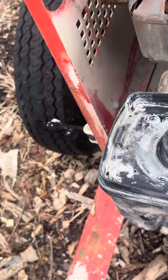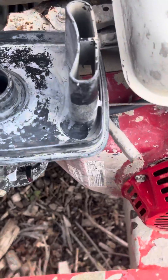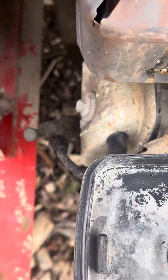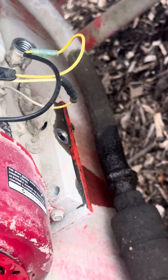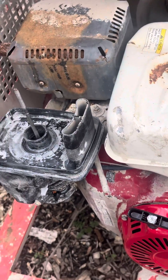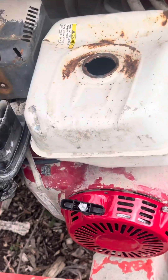Now this is all cleaned up. I just cleaned the gas tank. We're gonna put the new fuel in, then put the new spark plug in and add the oil. Then we'll start this thing up — let's see if it starts.